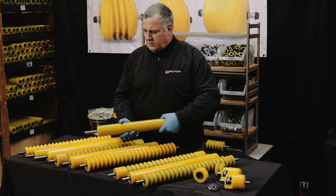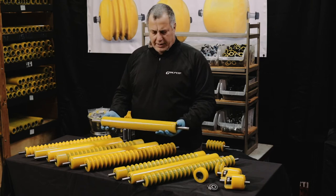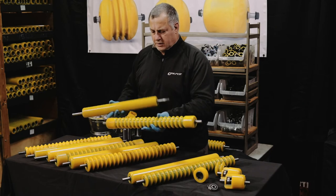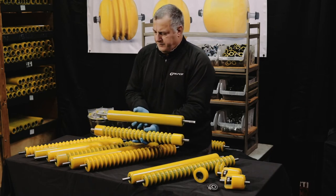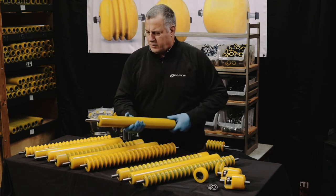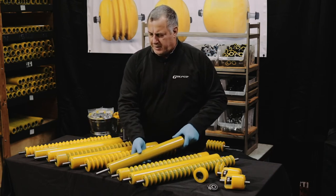We would typically incorporate a shorter body on the back. You can see the difference in the body lengths. We found that that works the best in terms of combination with the back rollers.